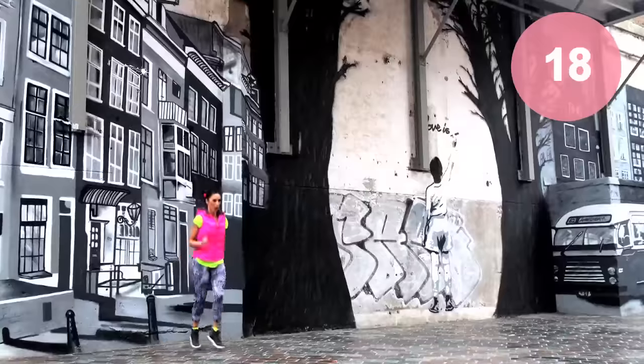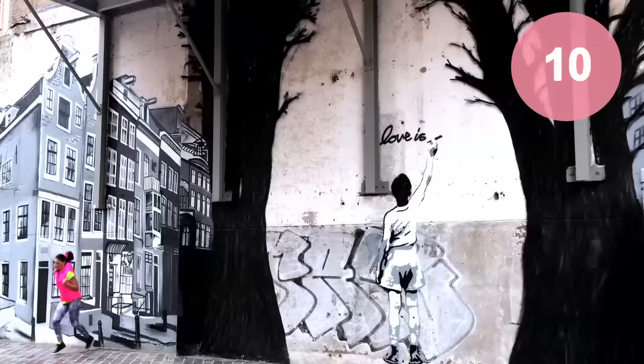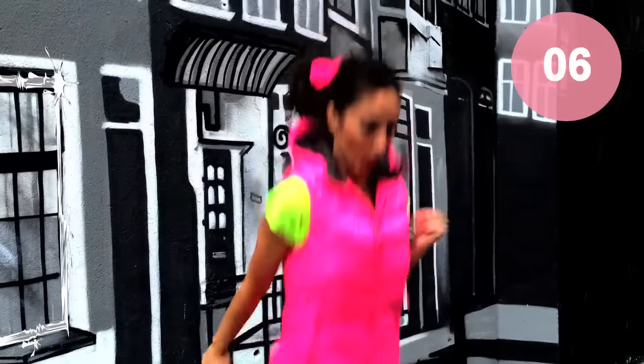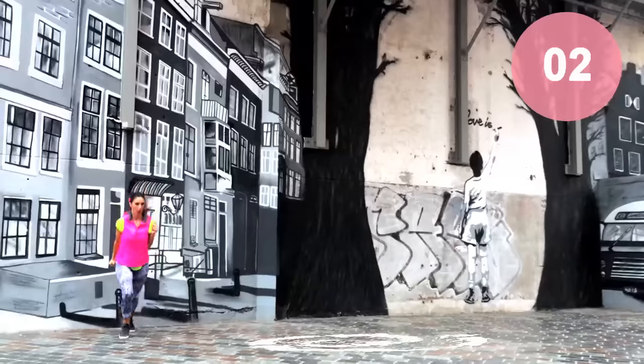Remember to flex your triceps. Remember to squeeze your triceps. Come on — 5, 4, 3, 2, 1.